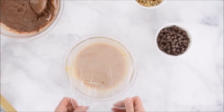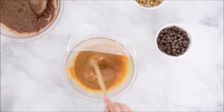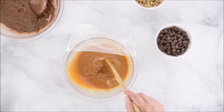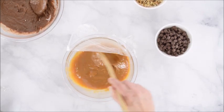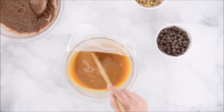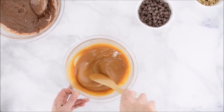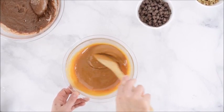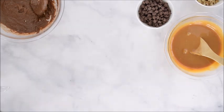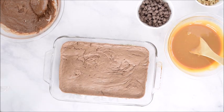There are still some chunks, but as you stir and let the heat disperse they'll smooth out. Now the caramel looks nice and smooth — there are a few bigger chunks but mostly it's smooth. Let's go ahead and grab the brownies; they just came out of the oven after about eight minutes.